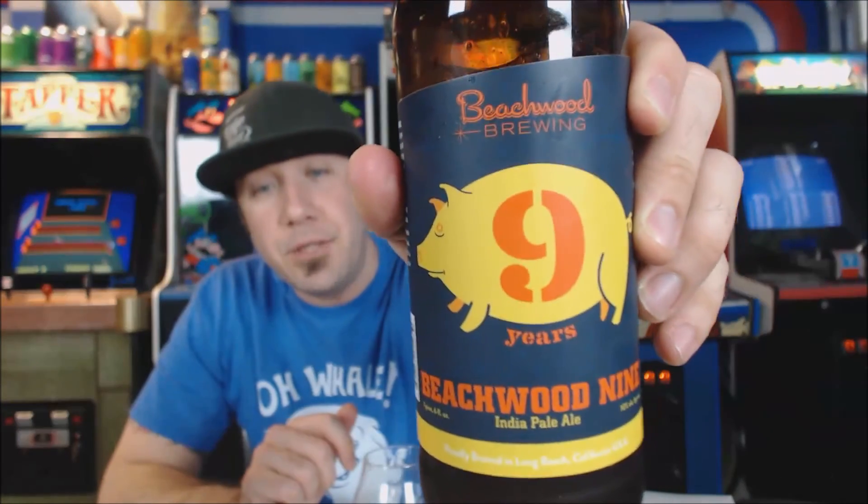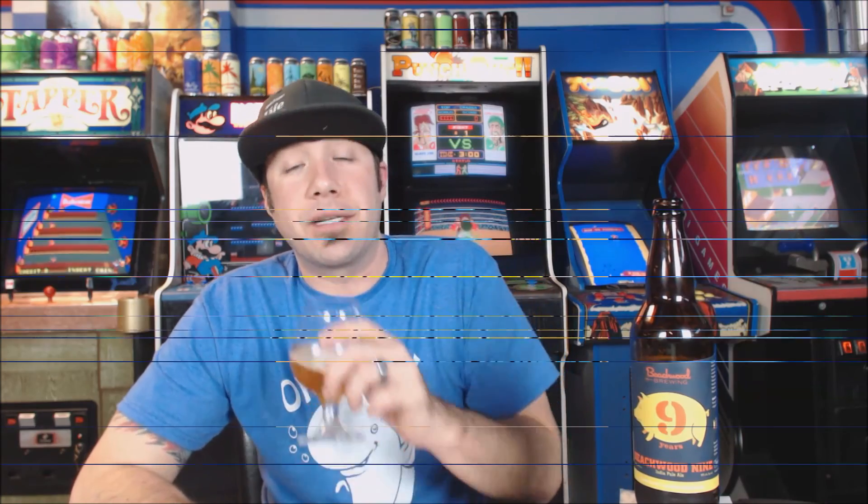Definitely not my favorite beer from Beachwood, but it's always fun checking out their beers. Julian makes good stuff. That's Beachwood's ninth anniversary — if you guys have had it, leave a comment below and let me know what you think. Todd, thanks so much for sending it. I always love checking out West Coast beers again. 85 for me. Thanks so much for watching and I'll see you next time.